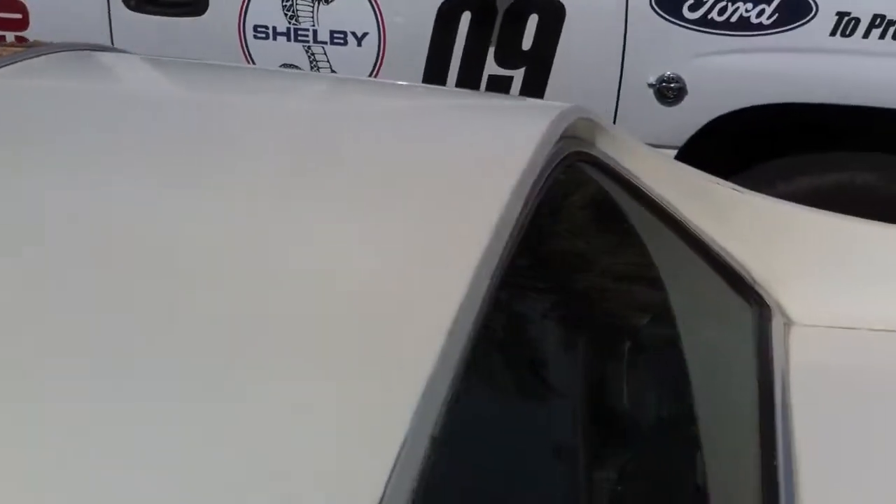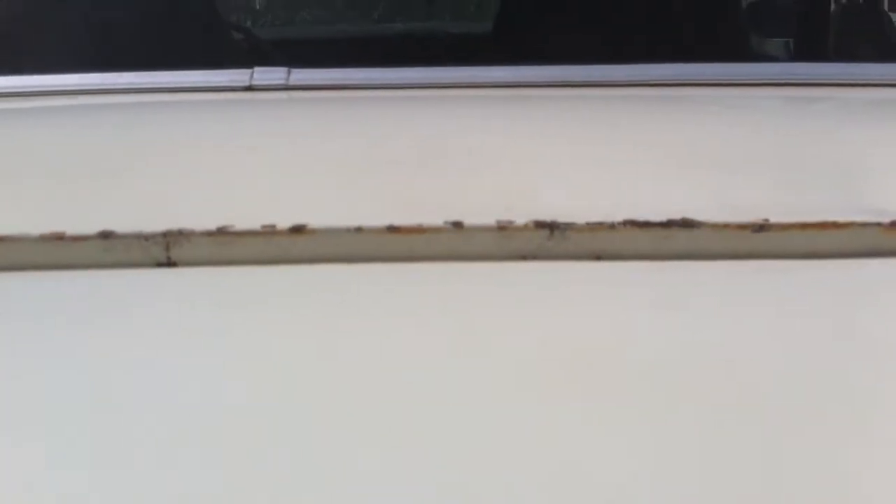It shuts nice, doesn't it? There's the XR7 logo. There's a view of the top of the car. When we were getting the quote, we noticed that the hood is a little bit low — you can see it goes down here — but they're going to straighten this out for you.